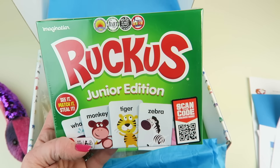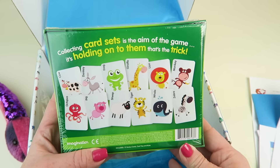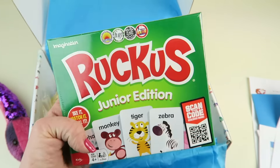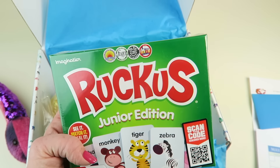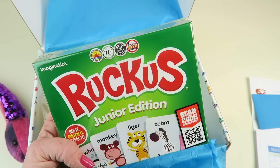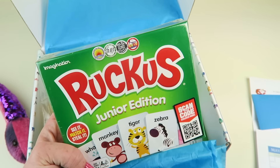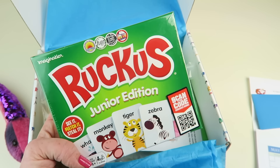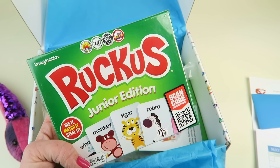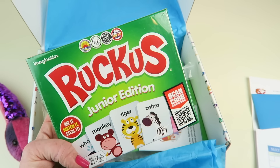Next is Ruckus Junior Edition — see it, match it, steal it. Collecting card sets is the aim of the game, and holding on to them is the trick, because you can steal other people's cards. This will probably go in our camper for rainy weekends. The box says it improves concentration, critical thinking, visual memory, short-term memory, attention to detail, and the ability to find similarities and differences in objects — all early math elements.